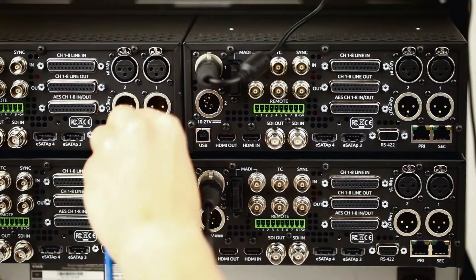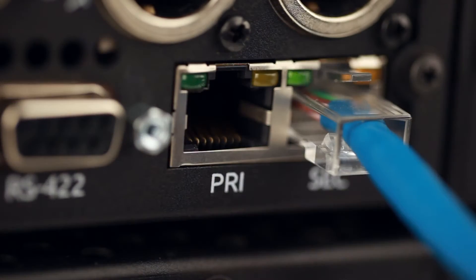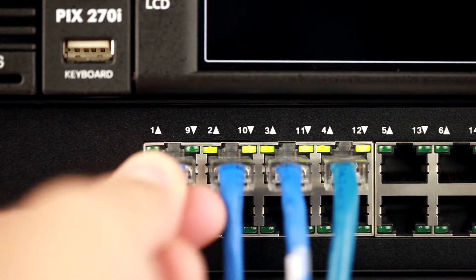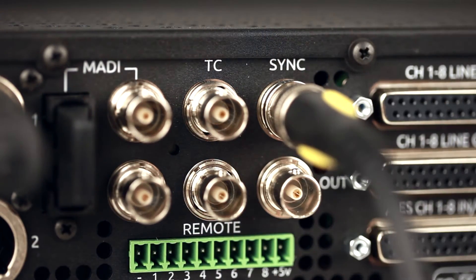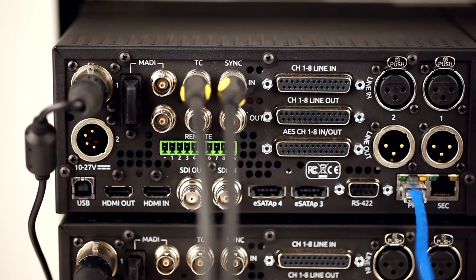Connect two or more Pix270is over Ethernet. Units can be either daisy-chained together or connected via a common Ethernet switch. To ensure frame-accurate recordings, it is highly recommended to feed house reference sync and linear timecode to each Pix270i via a distribution amp.